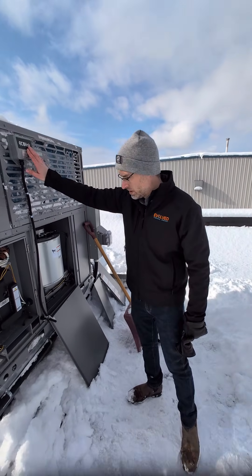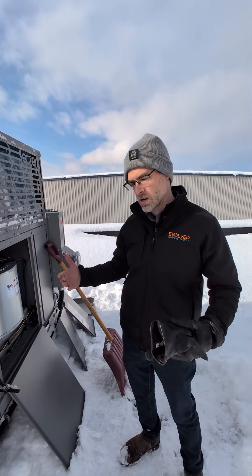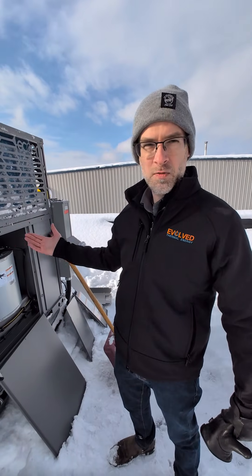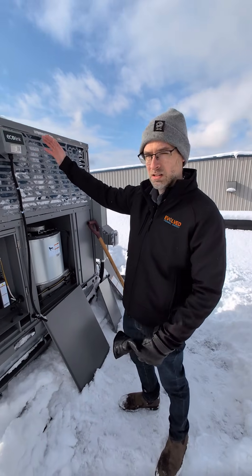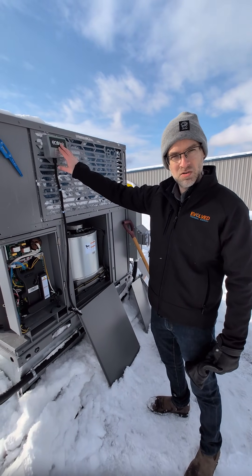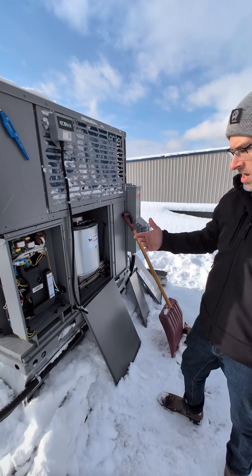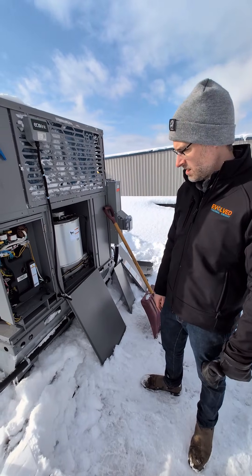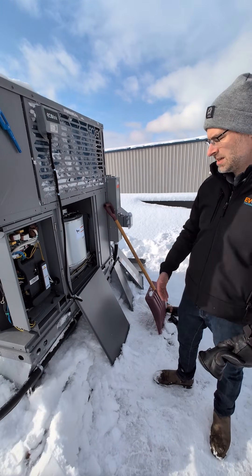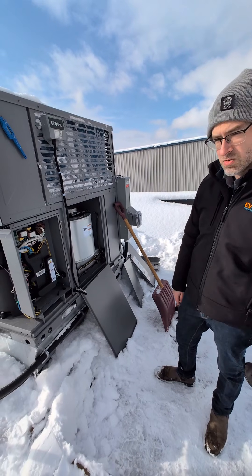With the ECO Link monitoring system, a senior tech manager back at the shop can watch four or five technicians in the field installing heat pumps online. As they charge and install those units, the manager can verify that the systems are set up and charged correctly. The technician has more confidence, and the company has more confidence that systems have been set up right — very simple layout, much better for training new technicians on heat pumps.